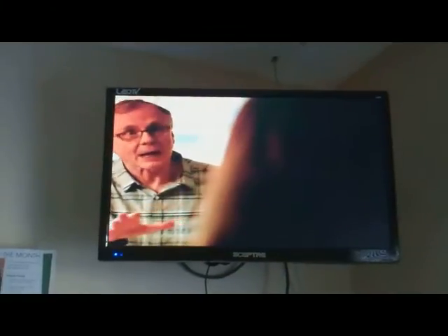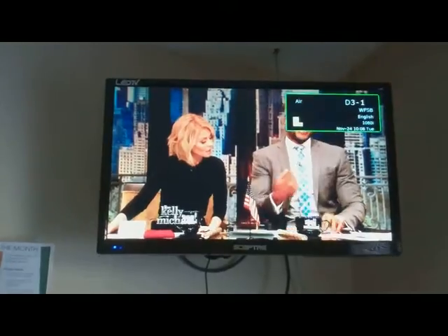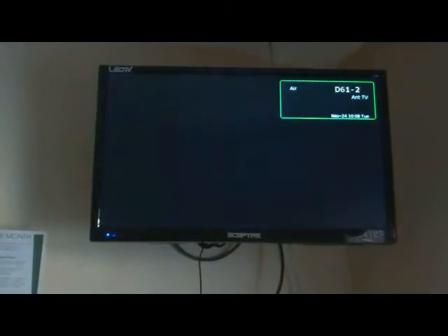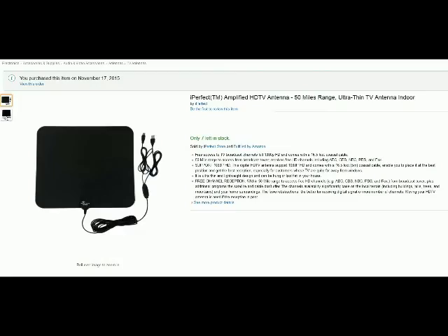As you can see here, flipping through channels, it was able to pick up some and others not. If I moved around the antenna I could key in other stations, but that would take a lot of work.